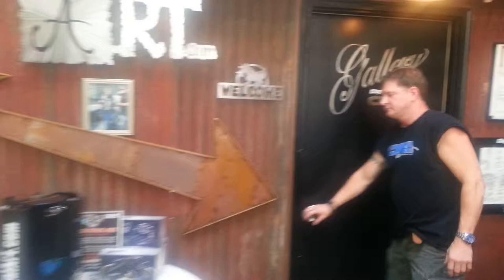Hey, this is Clay from Clay's Metal Art. We want you to come inside and check out some cool art. This way to the gallery.